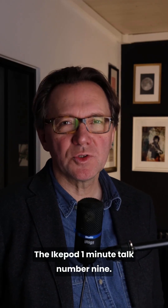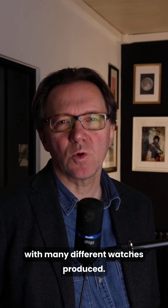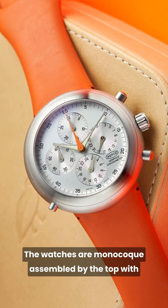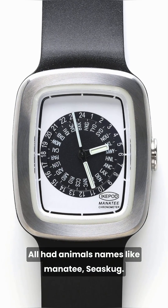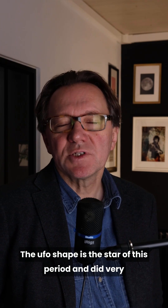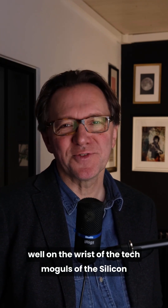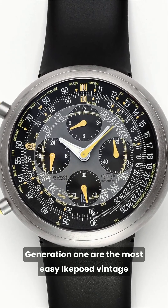The iCupod one minute talk number nine: generation one watches. Collectors call Gen 1 the watches between 1994 and 2006 — the first period with many different watches produced. The watches are monocoque, assembled from the top, with a square-shape logo engraved on the dial. All had rare animal names like Manatee and Sea Slug. The most known are the iCupod Chrono and Megapod Chrono. No lugs, silicone and rubber straps, Swiss made. The UFO shape did very well with the tech moguls of Silicon Valley and some famous actors and designers. Generation 1 watches are the easiest vintage iCupod to find, and you can still find some good deals on the market.